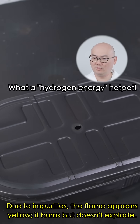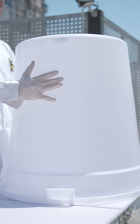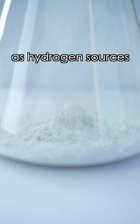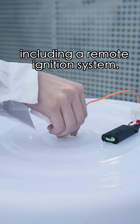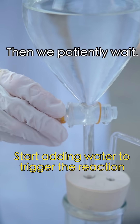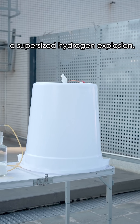A hydrogen energy hot pot — now we have the hydrogen. The experiment officially begins. Let's go to the rooftop. We'll unpack the self-heating packs as hydrogen sources and set up the entire system, including a remote ignition system. Then we patiently wait. Soon we'll witness a super-sized hydrogen explosion.